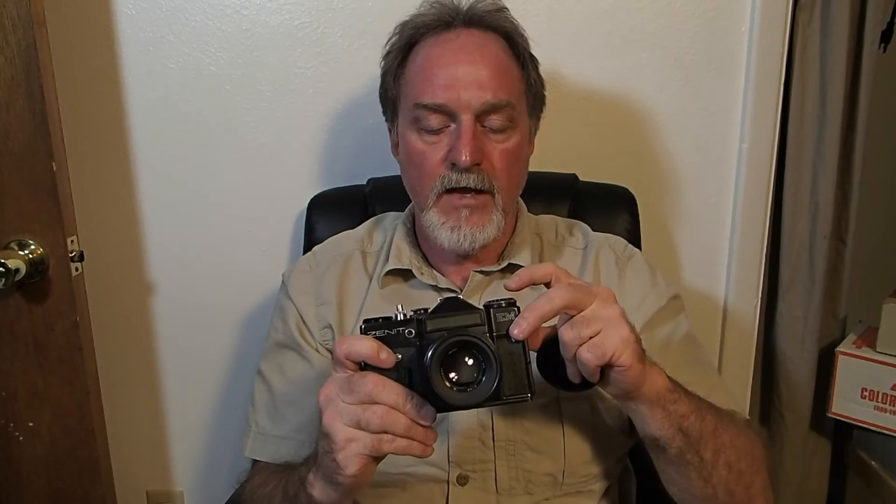The film counter goes to 36. Another little quirk: after you've loaded the film, you have to cock the shutter and then set your film counter to zero. If you're using the built-in selenium meter, here's the actual meter, and then here's where you set your film speed.